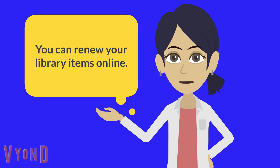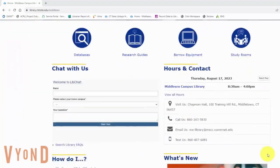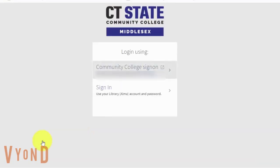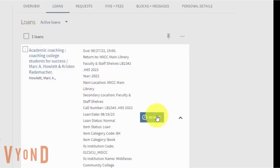To renew your items online, go to the library homepage, scroll down, and click 'View My Library Account Renew.' Sign on. Under your account, click Loans. Then click the Renew button next to the item you want to renew.